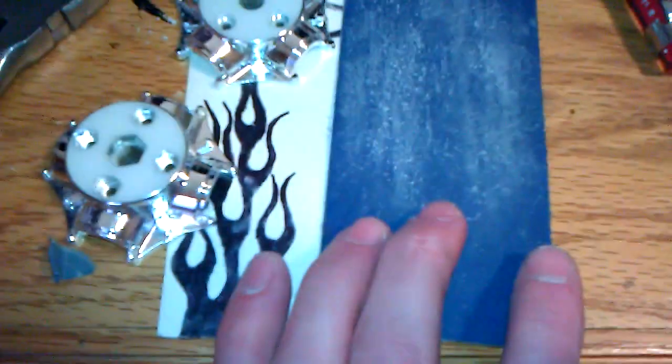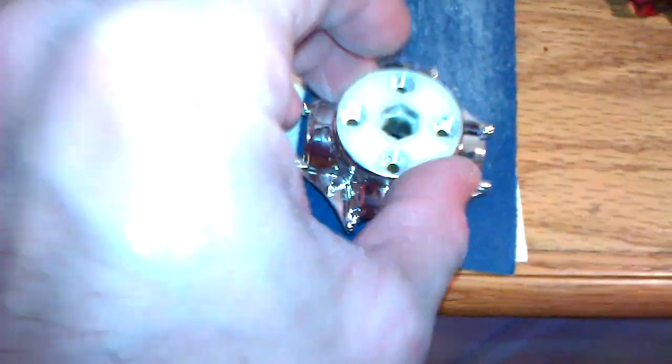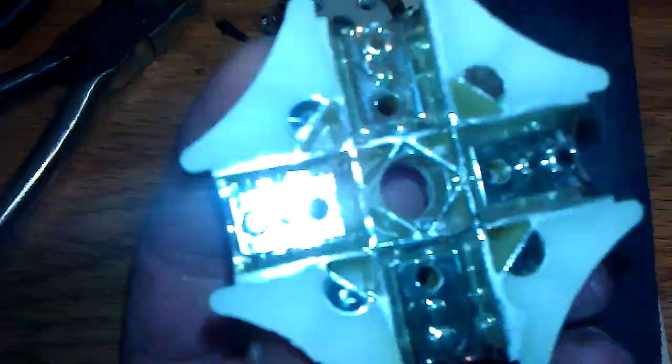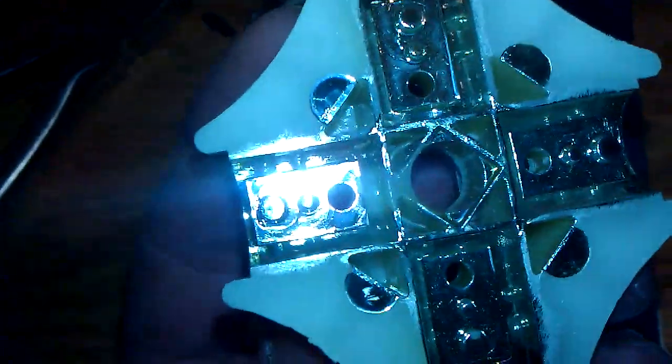To do a quick test, what I did was get some 180 grit sandpaper. I just did a couple slides back and forth in each direction. Then I looked at the bottom. Now, this has been sanded on — normally this comes just chromed out. Let me show you here.